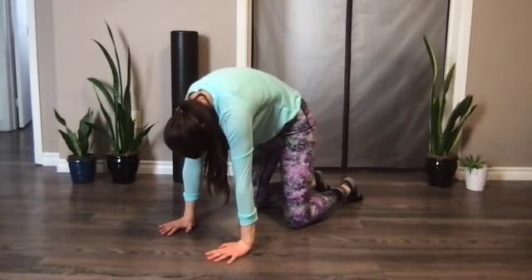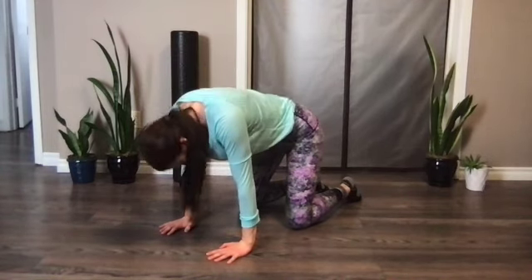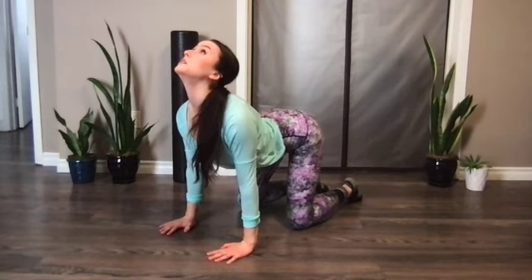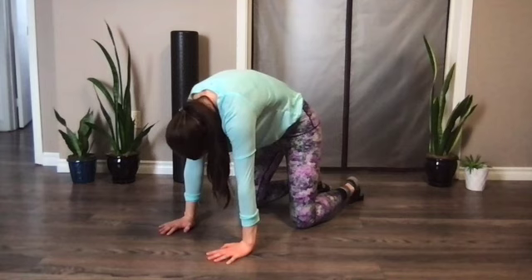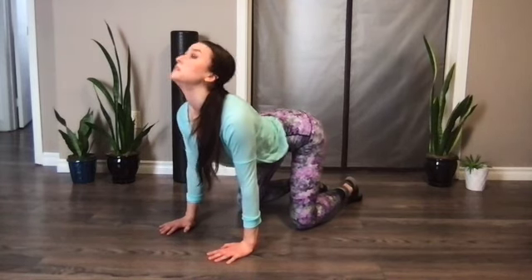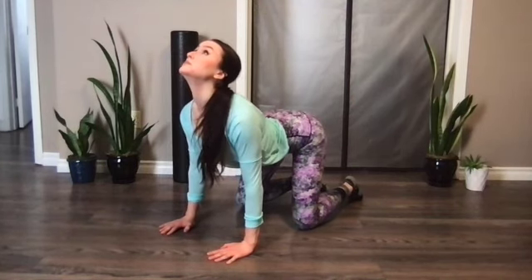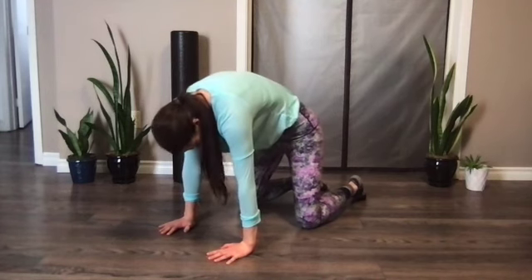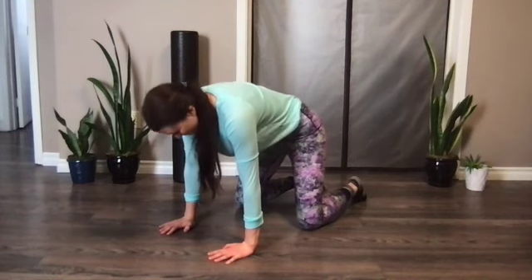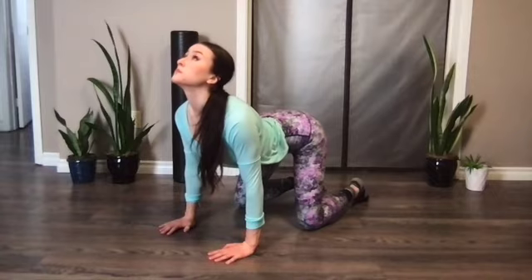Let's come up onto all fours and go into cat and camels. Stretch up and look up to the ceiling, then tuck everything in. Push those shoulder blades down and retract. If I'm moving too fast for you, take it at your own pace — that's the beauty of doing this at home on your own time.